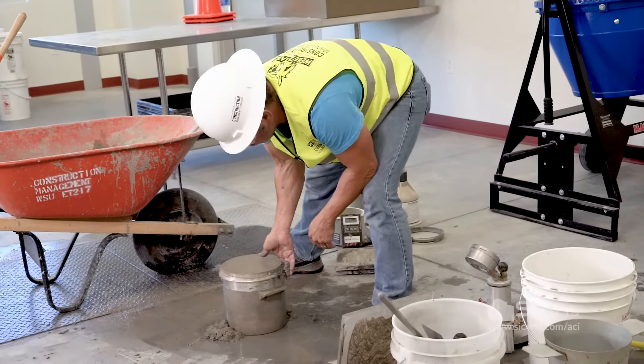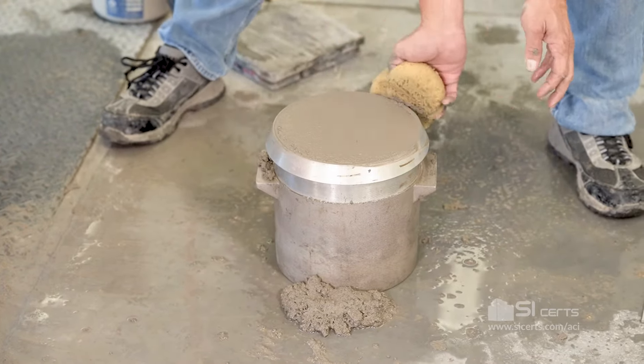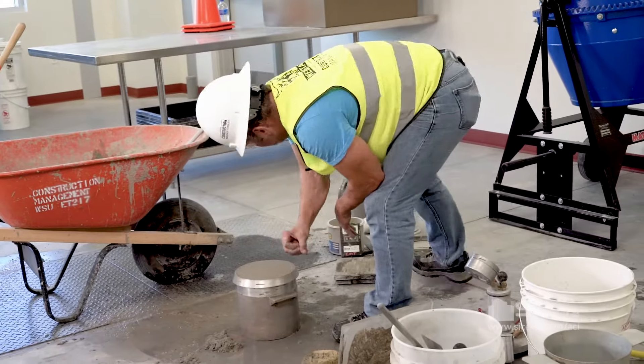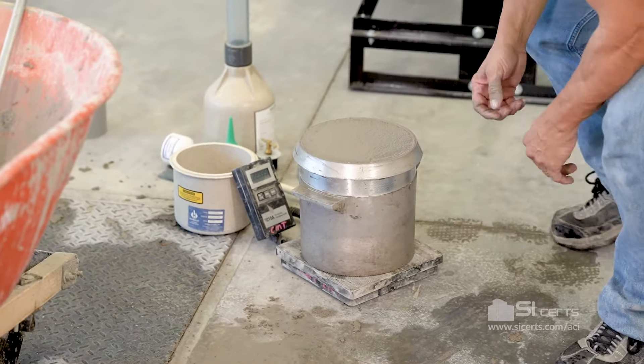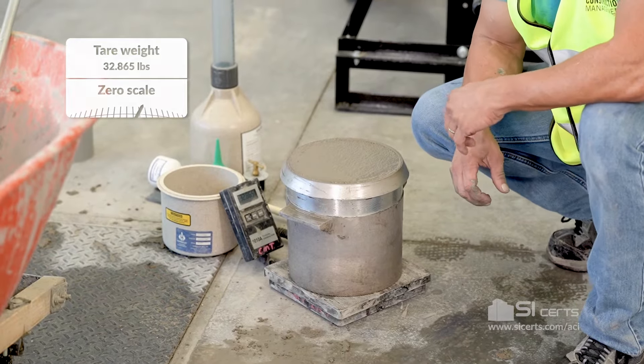Once that's completed, move any excess concrete. With that accomplished we're going to place the pot back on the scale and get our reading: 32.865 pounds.